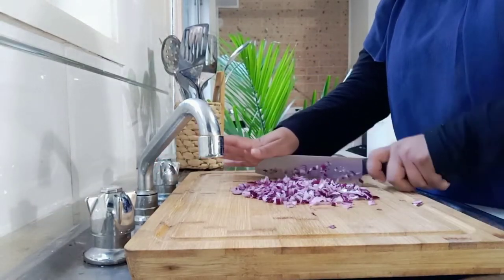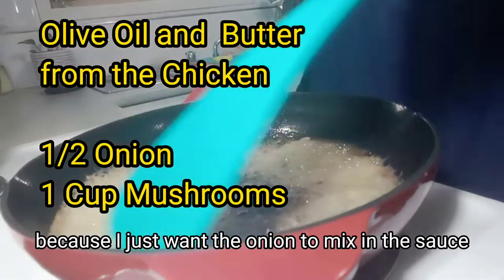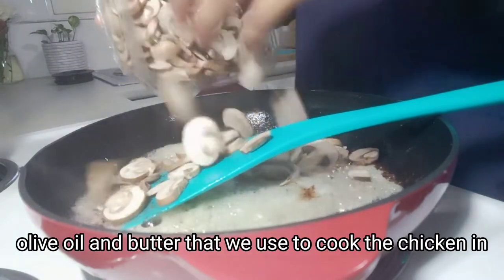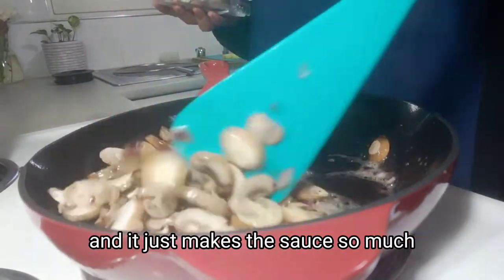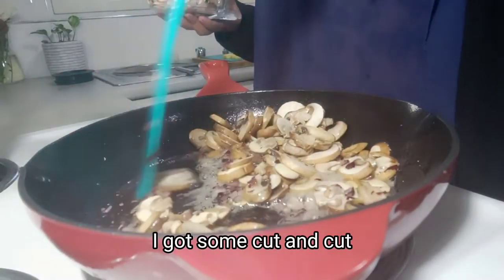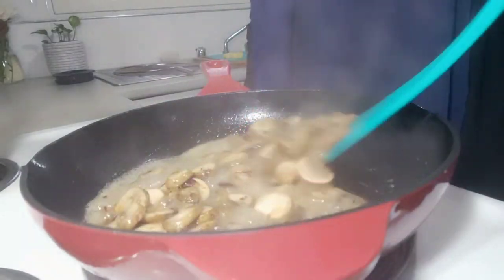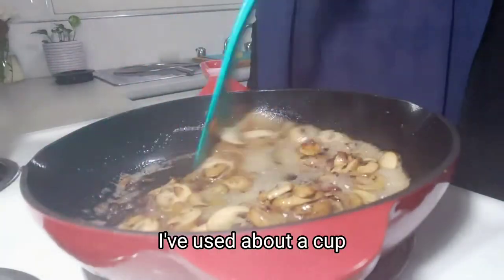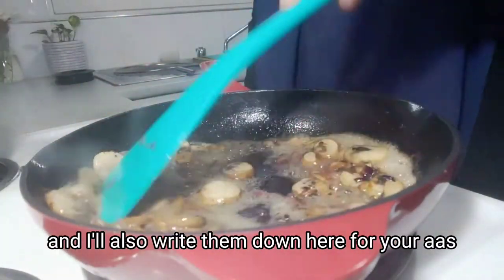I've very finely diced the onions — I don't want really big chunks because I just want the onion to mix into the sauce. Using the leftover olive oil and butter from cooking the chicken, make sure you use that same oil because it has the juices from the chicken and it just makes the sauce taste so much better. I've got some cut brown mushrooms — I'm using brown mushrooms, but you could use white mushrooms or whatever you prefer. I like the color, texture, and flavor of brown mushrooms. I've used about a cup to a cup and a half of mushrooms.